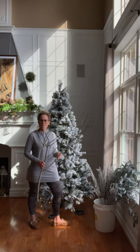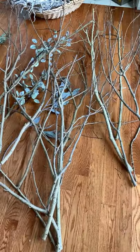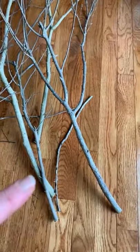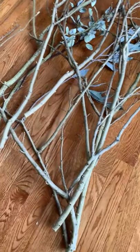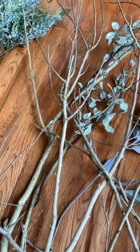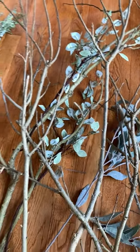So the first thing I'm going to be doing is adding some of these branches that I had previously cut from outside. Here are my branches — these are actually all dead branches I found on a dead tree that we had. I just cut these at various lengths and I'm going to be adding them into the tree. You can kind of get a little idea of what I'm going to be doing, and I'm also going to be weaving in some stems. I just tried a few here to see how it was going to look.